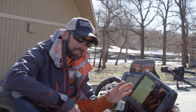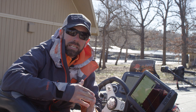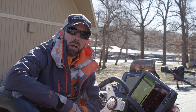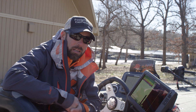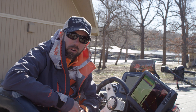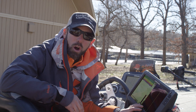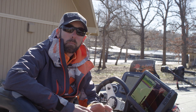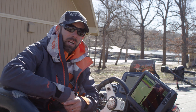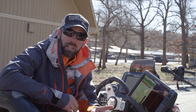A couple of the key things I look for are changes in bottom. I'm looking for rises and drops and bottom contour. I'm looking for bottom hardness. I'm looking for key pieces of cover like rock, stumps, and grass — all that key stuff I'm going to be able to find at home on my computer, days, weeks, and months before I ever get to the event. That kind of research and preparation puts me one step ahead of the competition.